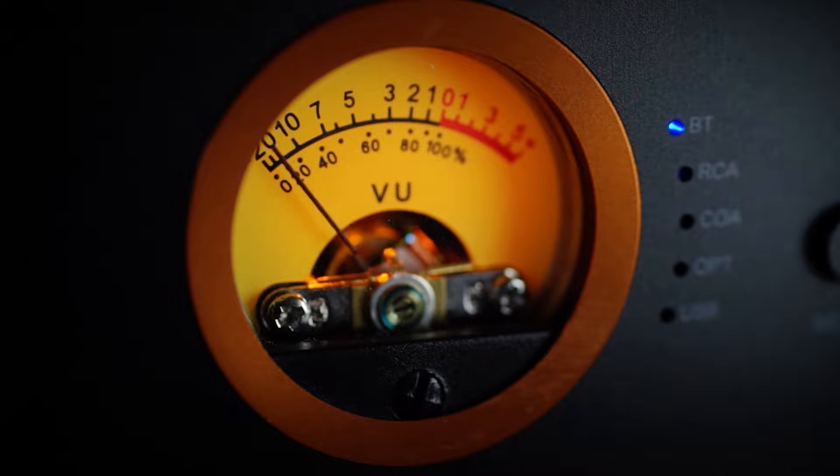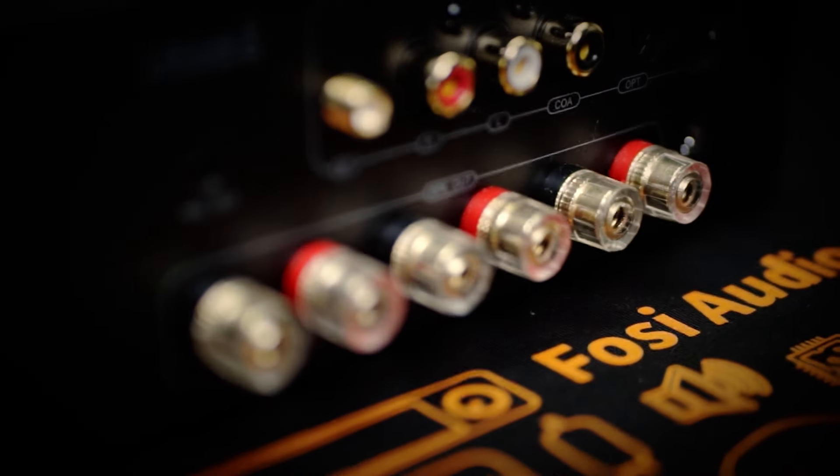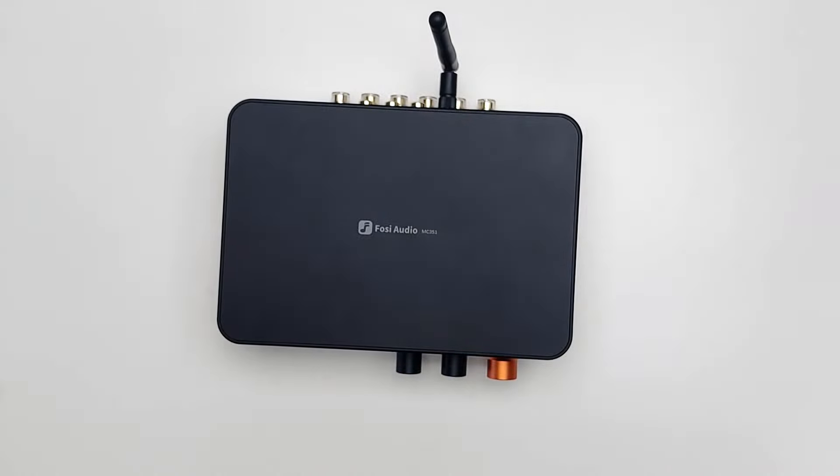I'm nitpicking some very fine differences that could make even less of a difference in a multimedia setup, and this sound character might actually be preferred by some people looking for an amplifier with a more analogue presentation. Ultimately, I couldn't help feeling like the MC351 is a jack of all trades and master of none, and as such would be best implemented in a multimedia setup where it can put its multiple inputs to use — unlike a critical listening environment, where I would personally opt for the smaller, simpler, and more powerful BT28 Pro.